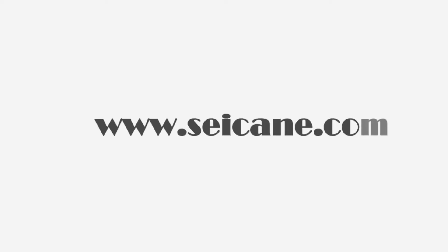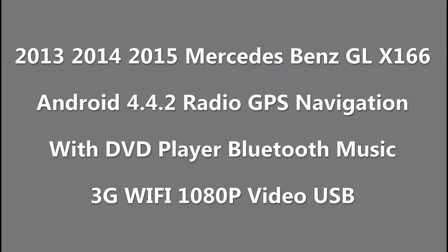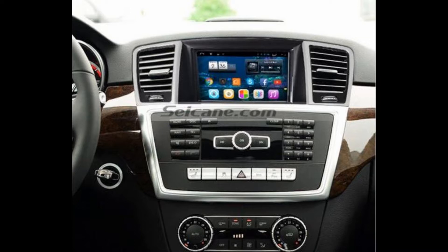Hi friends! Welcome to Segain Video. This head unit has the latest Android system and a more powerful CPU chipset. You can download apps, use voice search, and online Google Maps in it. It has many great functions. Let's see what it can do for you.